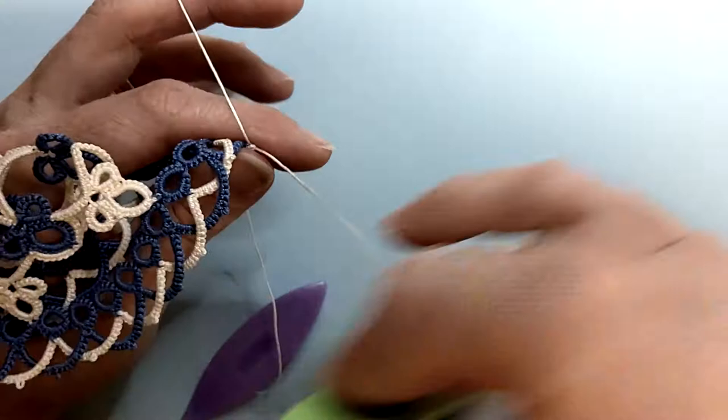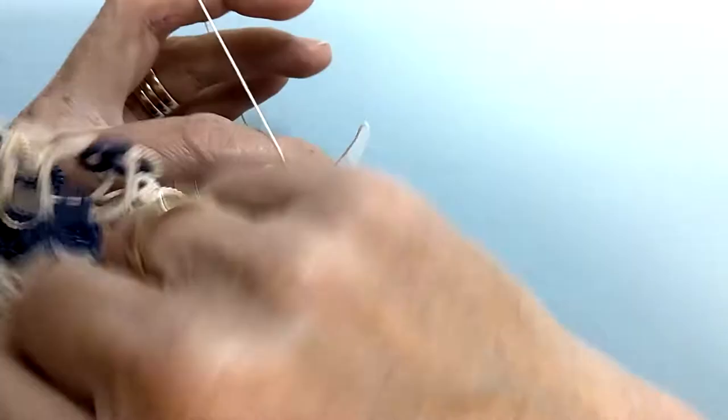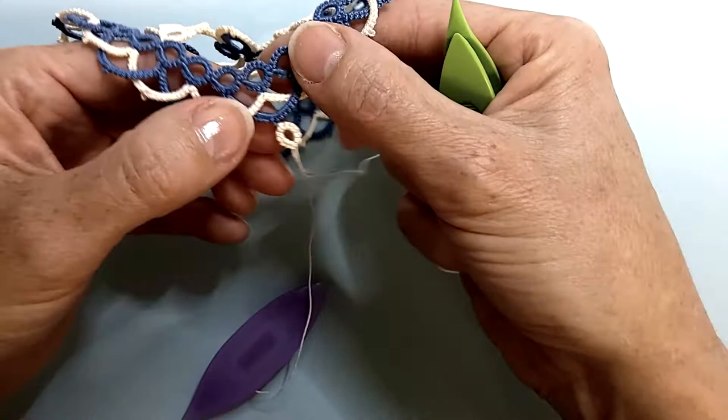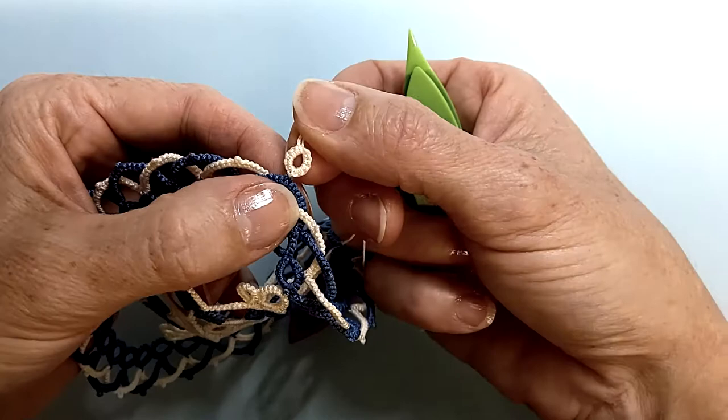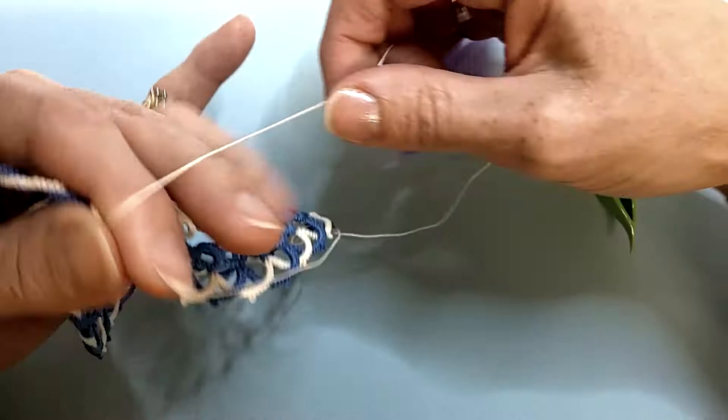We continue the rest of our ring. The first half, the second half is one. We have another five. Close your ring and reverse your work.